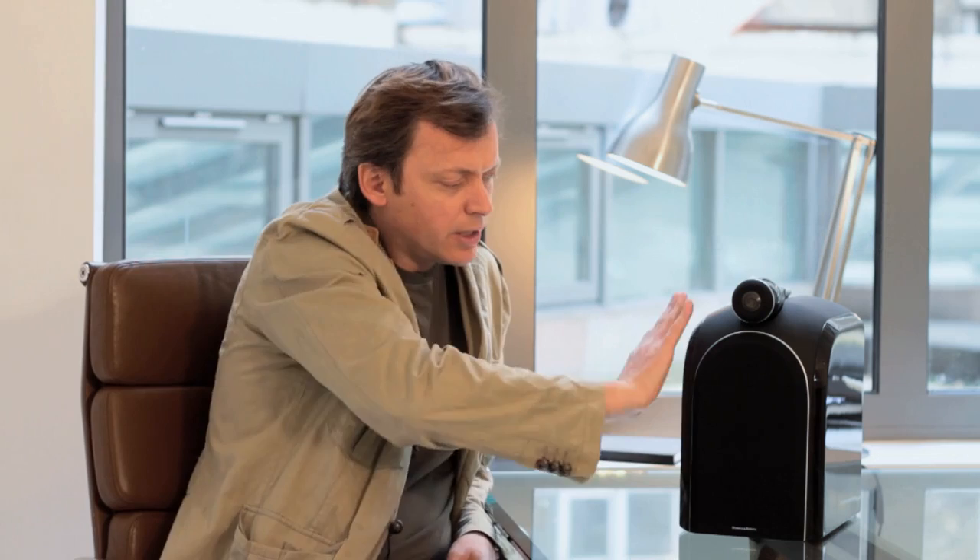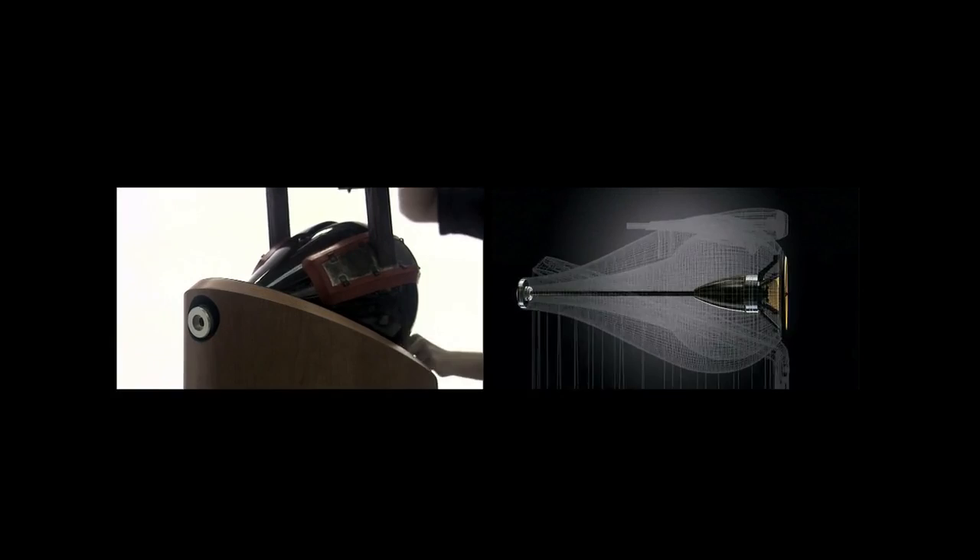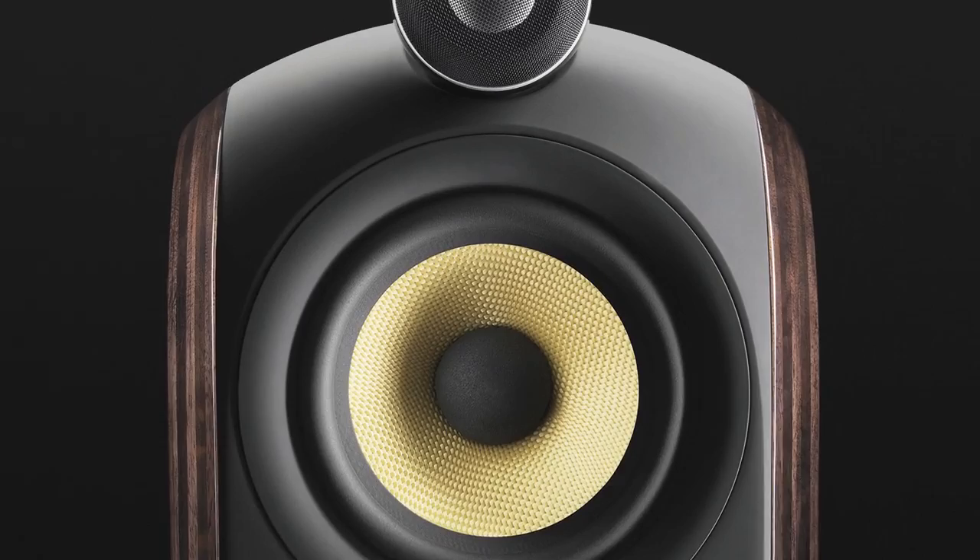Ever since we designed the 800 series back in the late 90s, I was always quite fascinated by how you could create more shape and form from a cabinet. We know that the tweeter performs very well in a domed spherical surface. So when we had the opportunity to design a very compact high-performance loudspeaker, we wanted to leverage all of that learning from the 800 head — and I think we managed to achieve it on the PM1.